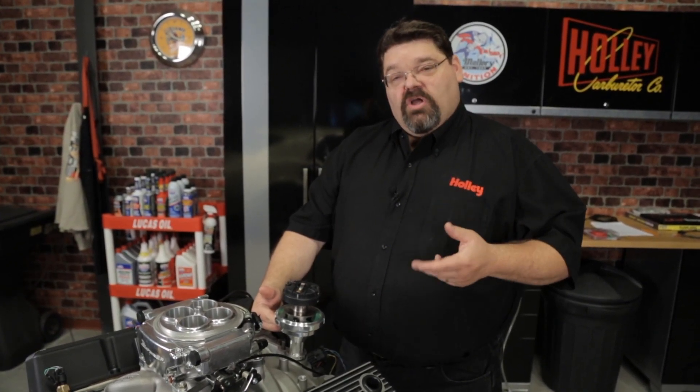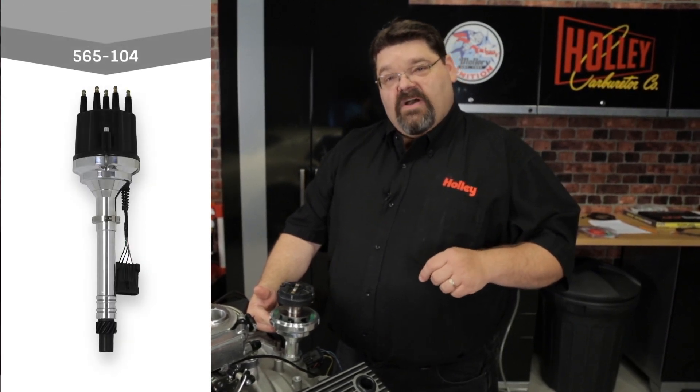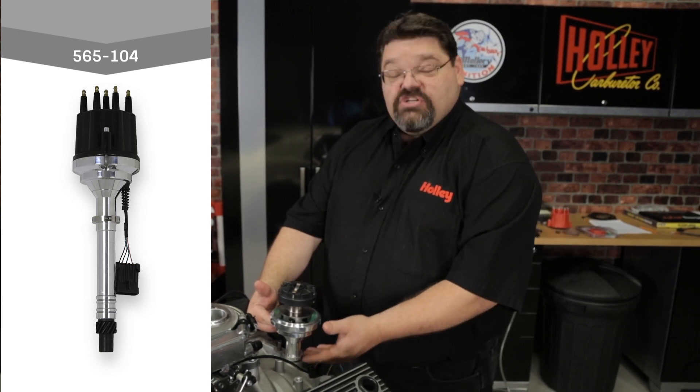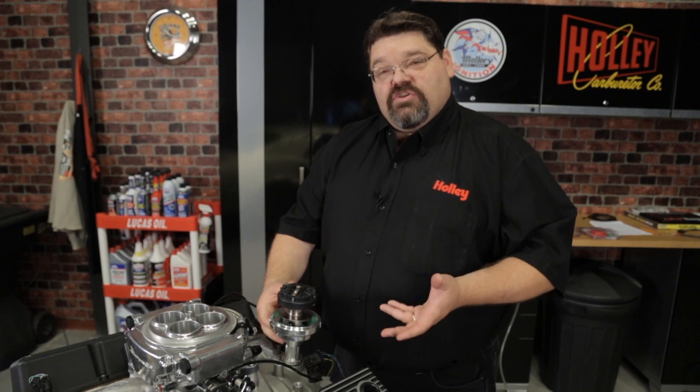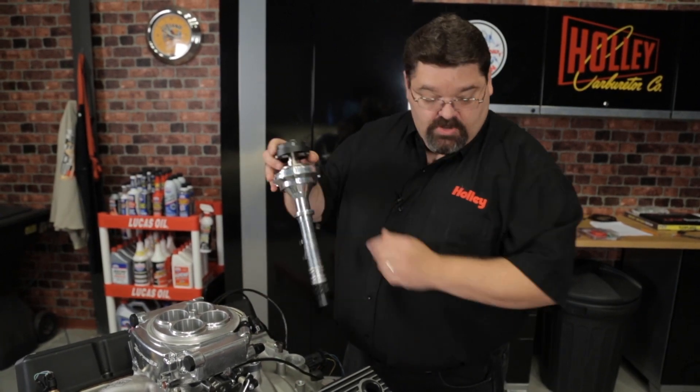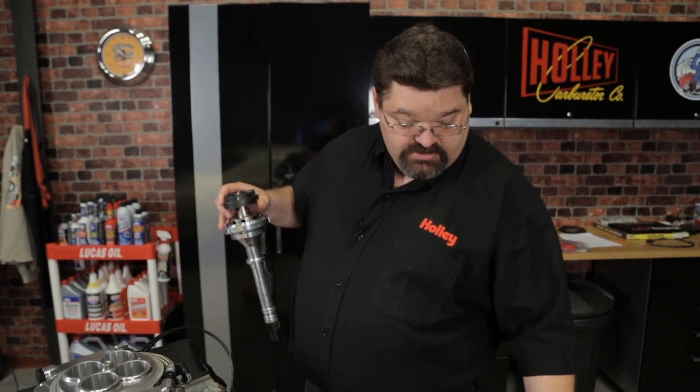If you've got a small block or big block Chevrolet, you could use Holley Dual Sync part number 565-104 — it's a distributor that has an adjustable slip collar to give you room for adjustment. If your distributor doesn't have an adjustable collar, one simple thing you can often do is just double up on your distributor gaskets, because it'll basically act like a shim to resolve that situation.